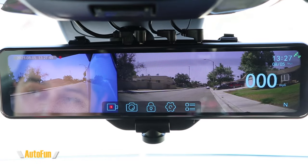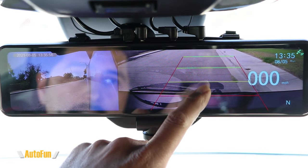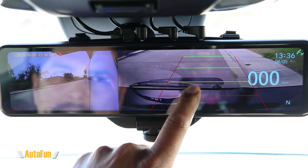Akuiyu uses Sony sensors for both the rear and front cameras. The rear camera is rated at 1920x1080 full HD, and the front camera is rated at 1920x1920 — higher than standard HD and approaching quad HD. This dash cam also supports parking assist, enabled by connecting an extra wire to the reversing tail lights. When the car is put in reverse, parking guide lines appear on screen to help guide you. You can adjust where the lines fall by moving the camera up or down.